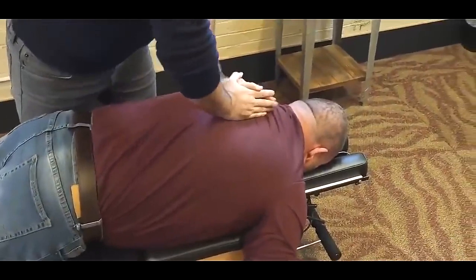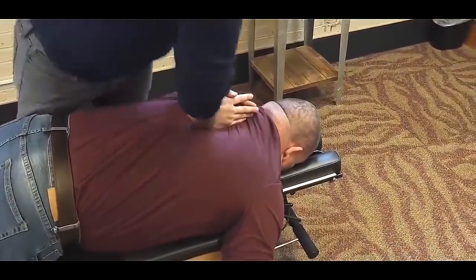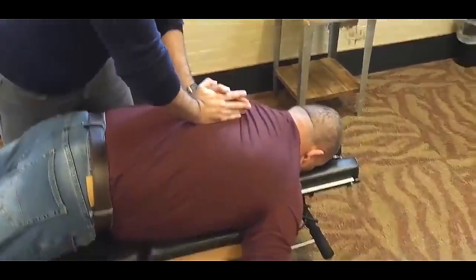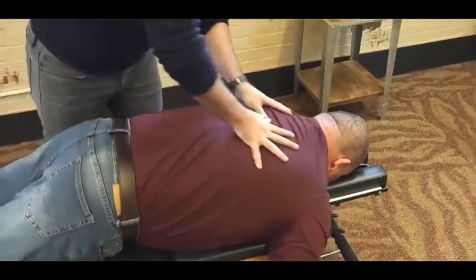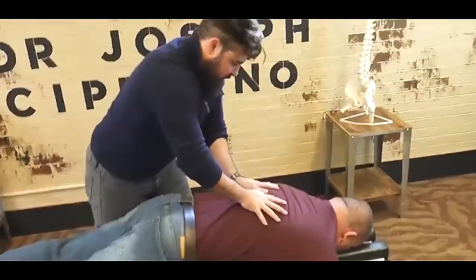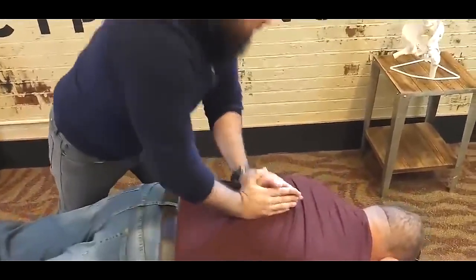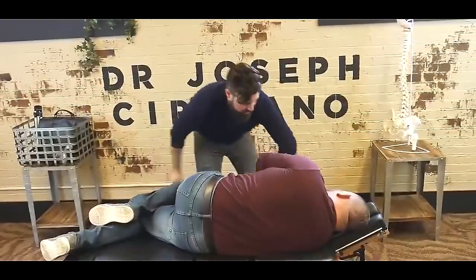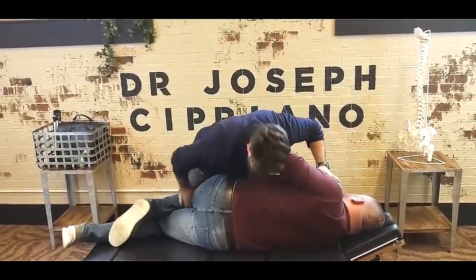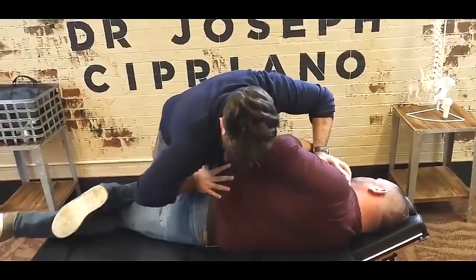So what I'm going to have you do — take a deep breath in and exhale all the way out. I'm going to drop down a little bit. One more time — deep breath in, let it all out. There it goes. One more time — deep breath in and exhale all the way out. Just going to side you a little bit. There we go.